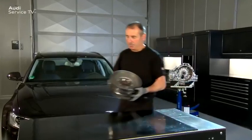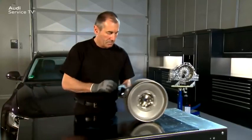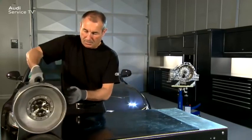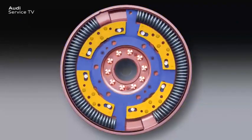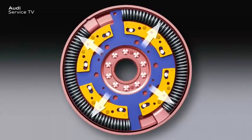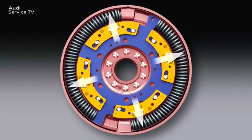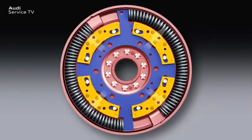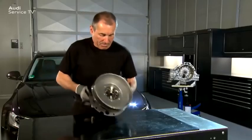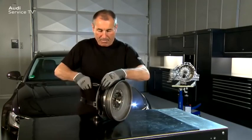If the dual-mass flywheel has been removed and it is rolling on a rubber mat, it sounds a little different. Above a speed of approximately 60 RPM, the pendulum masses are pressed so strongly into their guide tracks that they no longer emit any noises. However, it may be possible to hear noises for a short time when stopping the engine. If the dual-mass flywheel is shaken forcibly, the pendulum masses and the impact noises from the secondary masses can be clearly heard.